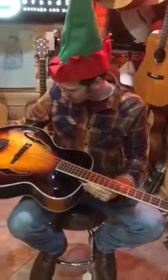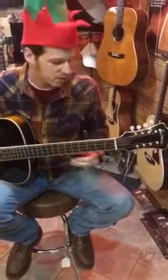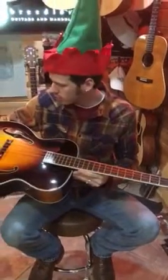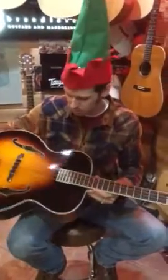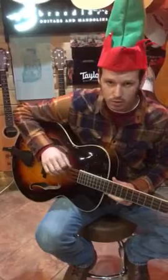We have a beautiful vintage sunburst mandocello from the folks over at Eastman Guitars. This is a great product, one of the new mandocellos offered in the guitar body, which is great. It's got a nice, huge, deep, thunderous sound, of course, strung with a low C.